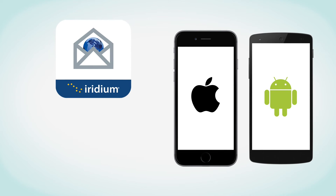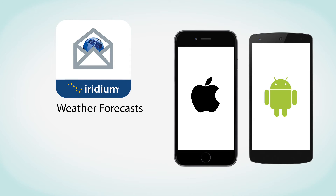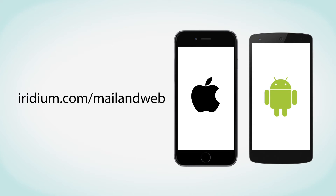The Iridium Mail and Web app provides mail services including compressed email and photo transfer, and web services including weather forecasts, Facebook and Twitter posting, and mobile web browsing on supported sites. To obtain your free Iridium Mail and Web app account and login details, register at iridium.com/mailandweb.